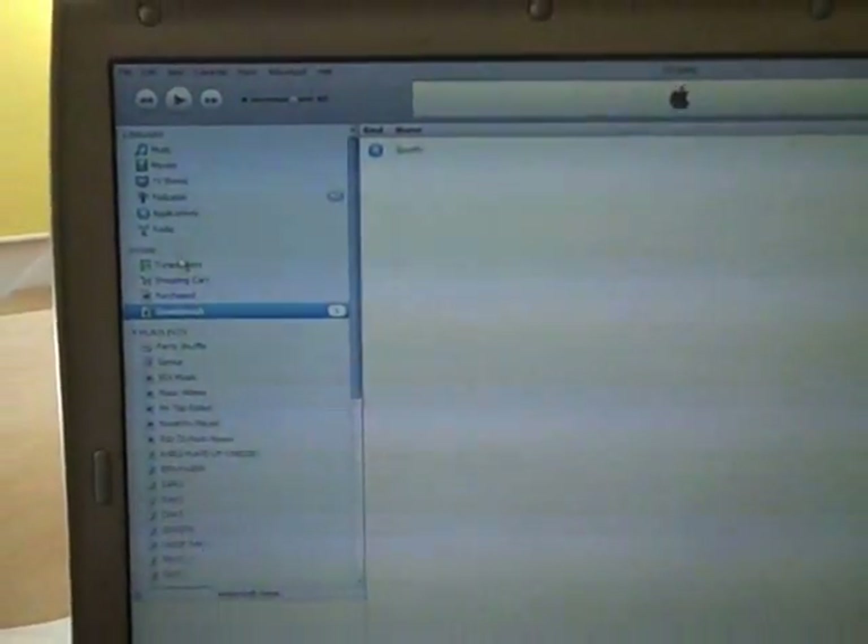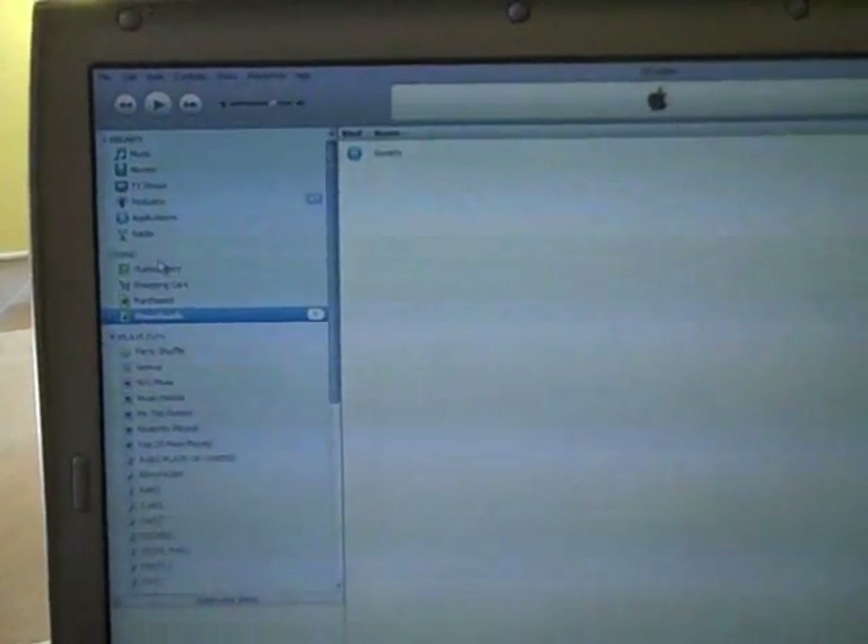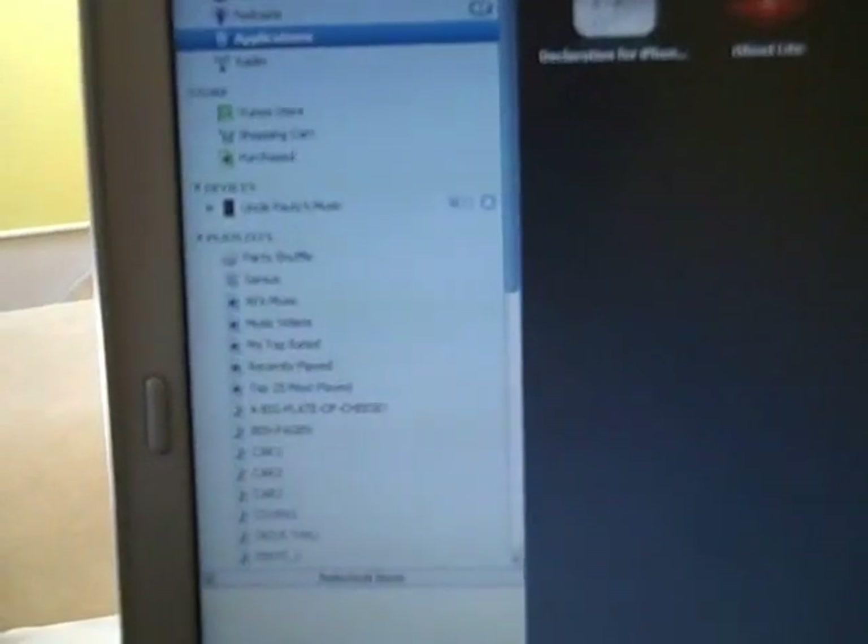What you see here is the installation of a Spotify iPhone app on an iPod touch. This is the beast — just downloaded the app, so here we go.